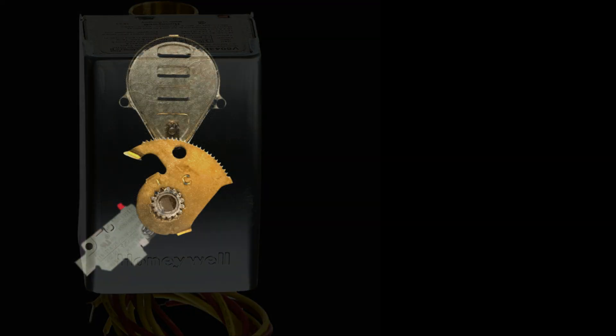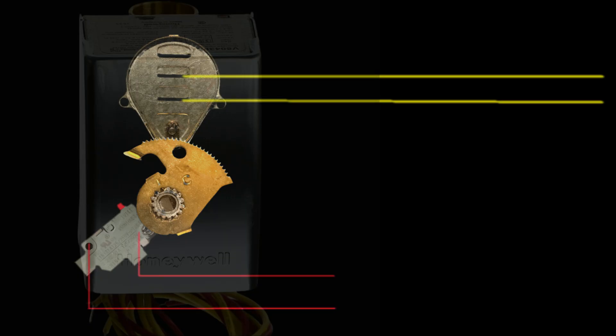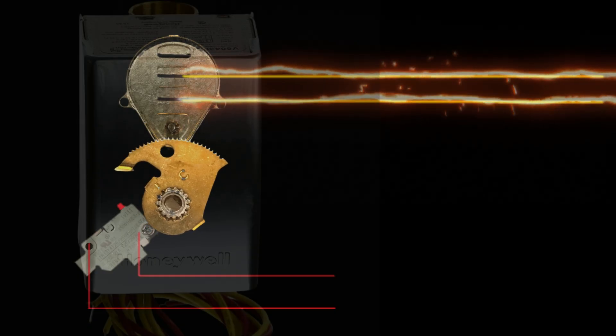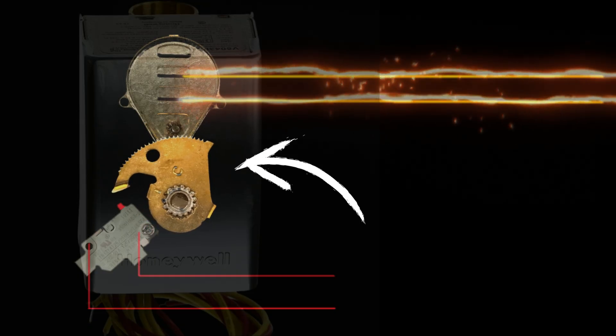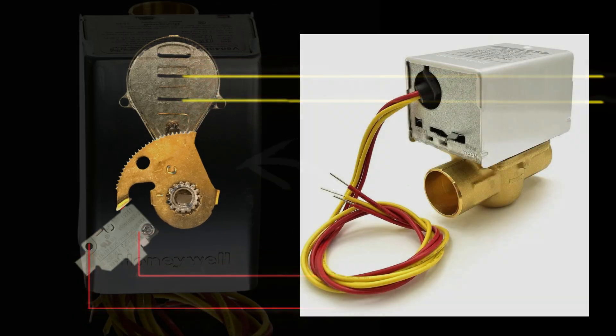Every zone valve at its heart is just a relay, and a relay is a simple device where two separate circuits go to that device without ever interacting with one another. When one circuit is activated, some mechanical thing happens to activate the second circuit. These are the four wires we see coming out of our zone valve — two yellow, sometimes black wires for one circuit, and two red wires for the other — and both of these circuits do completely different things.